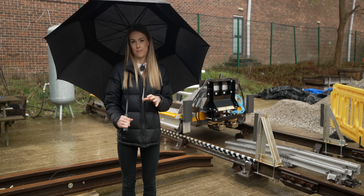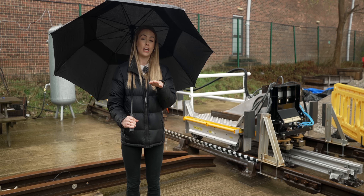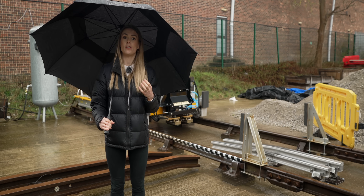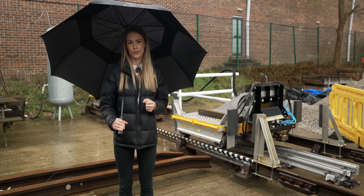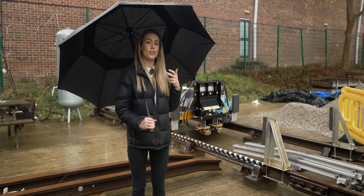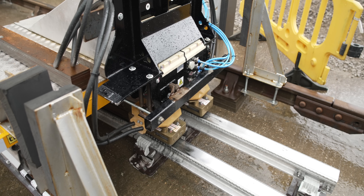Behind me is the shoe gear that the team have been developing. What it's doing is testing how the train can come into the station, deploy the shoes, attach to the charging rails, and charge at a station. They've been going forwards and backwards and have done over 20,000 cycles to show that this is really robust and can sustain the whole lifetime of the train. They've done it in all sorts of weather conditions — ice, leaves, snow — and today we're seeing how it operates in the rain.